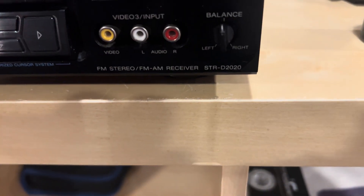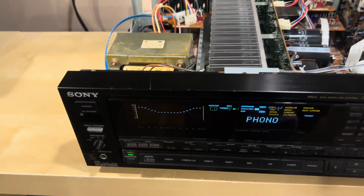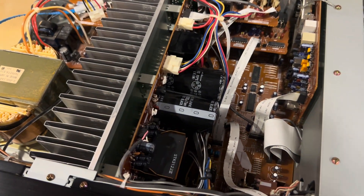This is a Sony STR-D2020. It's a pretty nice receiver with quite a nice spectrum analyzer. This is one I picked up at a thrift store — I think it was only like five dollars in Glendale Heights, Illinois.